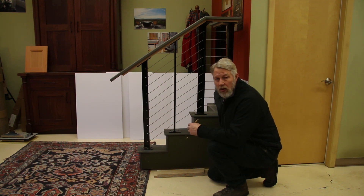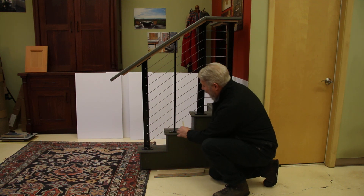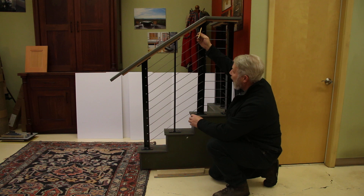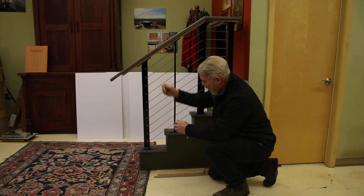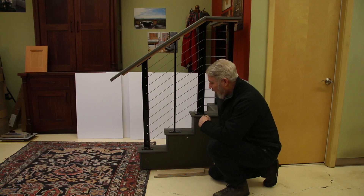Hi, this is Cody again with GC Cable Handrail. I want to talk about a question we get frequently asked: how to find the angle of your stairs. That angle is important because our top bracket and our other brackets need to have the correct angle.